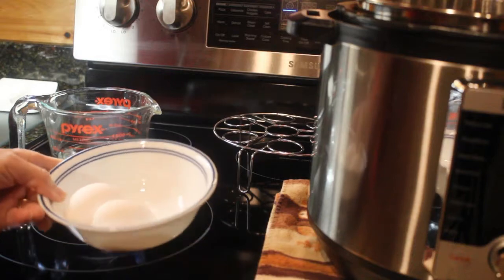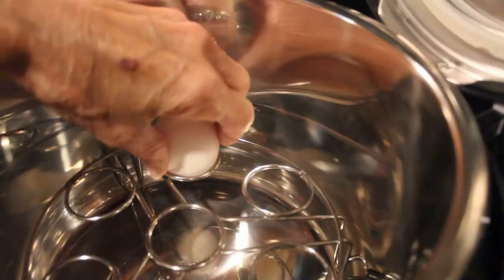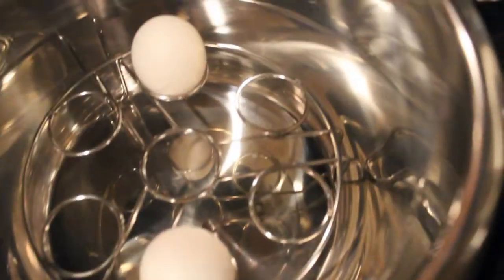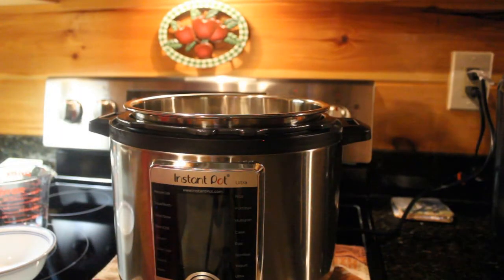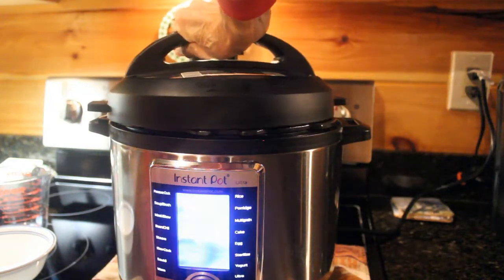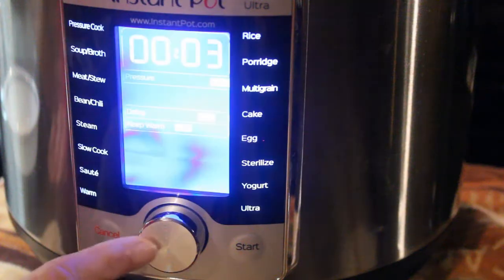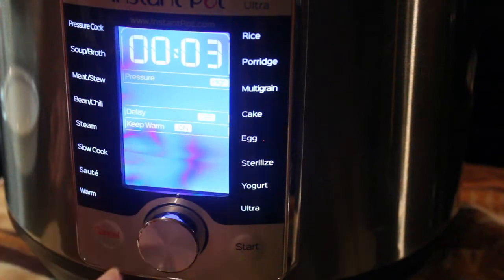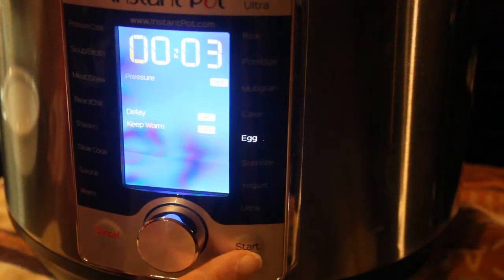I'm going to test it today by using two eggs. You place the egg holder in your Instapot and then put your eggs in. Pour in one cup of water. Place the lid on the Instapot. You turn on your Instapot and use the egg setting. Set it for three minutes and then turn it on by touching Start.